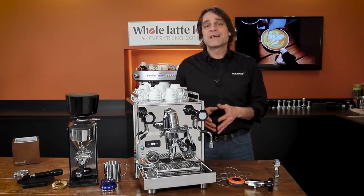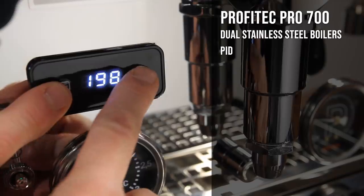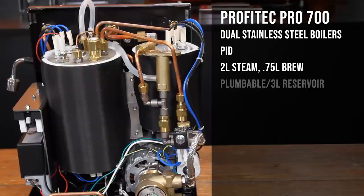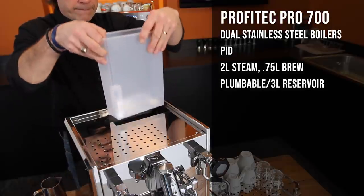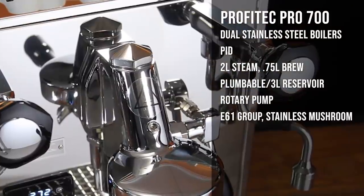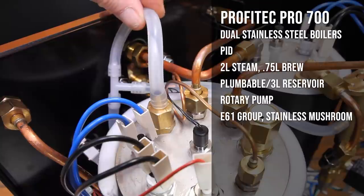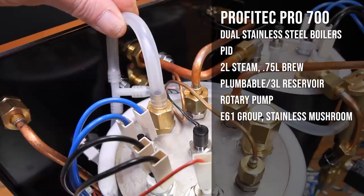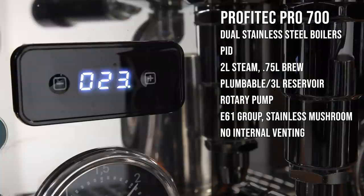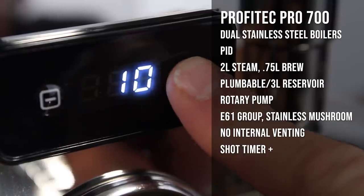The basics: the Pro 700 is a dual boiler machine with PID temperature control of both boilers. The steam boiler is 2 liters and the brew boiler is 0.75 liters. It's plumbable or reservoir-fed with a smooth and quiet rotary pump. The E61 group has Profitec's latest design with a single top nut and stainless steel mushroom valve. With components like the steam boiler vacuum relief valve routed to the drip tray, there's no internal moisture venting. It has an automatic shot timer and a bunch of new capabilities via the PID control.